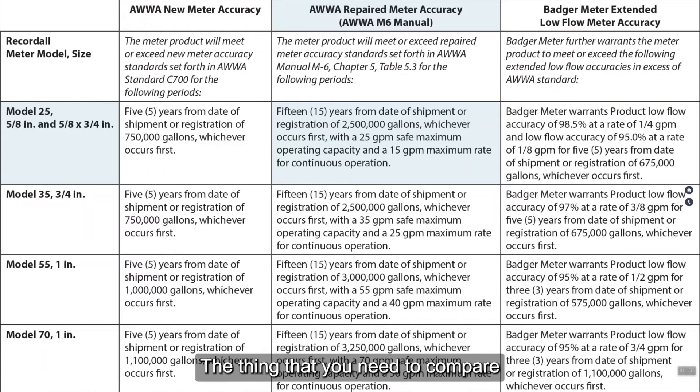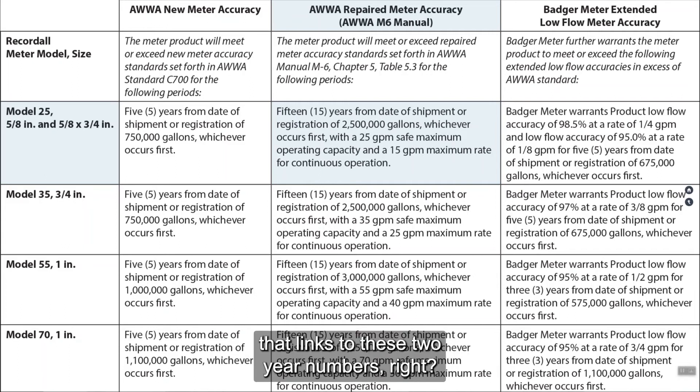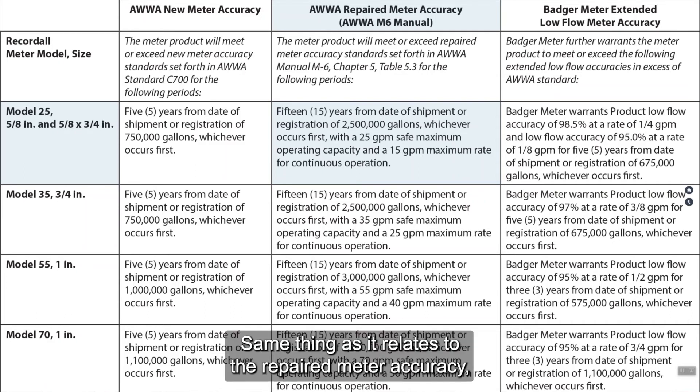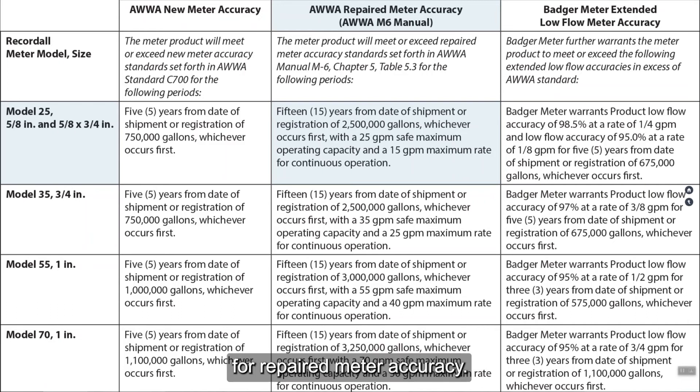Here's what I want you to look at. The thing you need to compare is the amount of registration that links to these two year numbers. For new meter accuracy, this manufacturer allows five years or 750,000 gallons. What does your meter manufacturer provide at a five-year new meter accuracy — is that number 750,000 or something lower? I've seen that number as low as 500,000 gallons for a positive displacement meter versus 750,000. Same thing for repaired meter accuracy — I've seen that number as low as 1.5 million gallons. So those are the things you want to compare meter to meter.